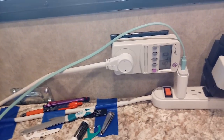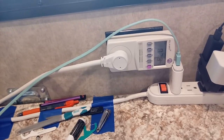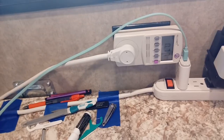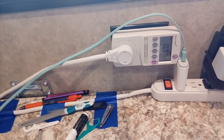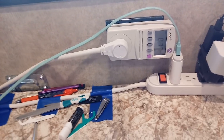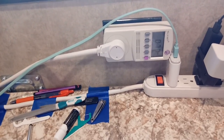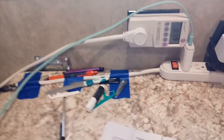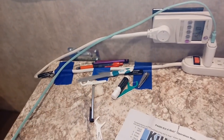When the Dometic refrigerator is running like it is right now, it's drawing about a half an amp per hour — and it only runs about 20% of the time, approximately. So that gives you a good guideline for these products — how much they use — so you'll know.